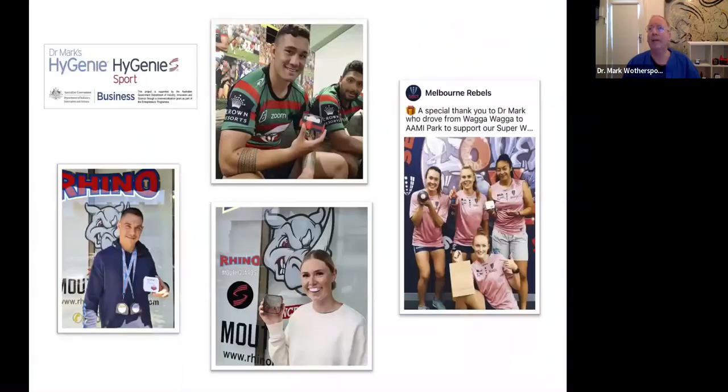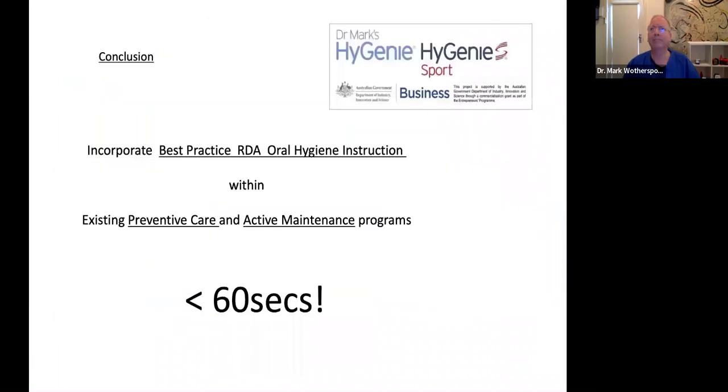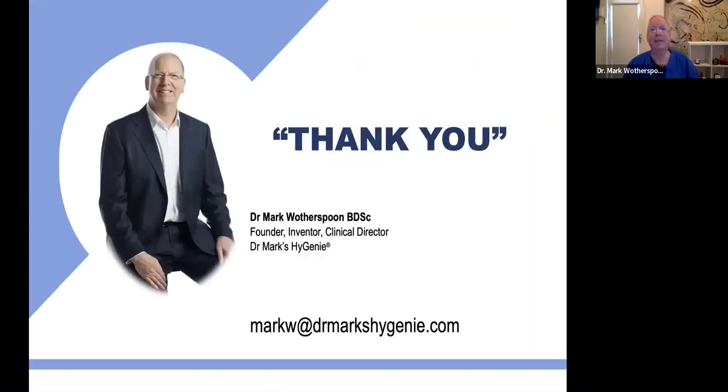In conclusion, please let's set up and incorporate best practice hygiene instructions for all removable dental appliances — certainly when we issue them, and then again at every recall visit and within your existing preventative care and active maintenance programs. And it takes less than 60 seconds. Thank you.